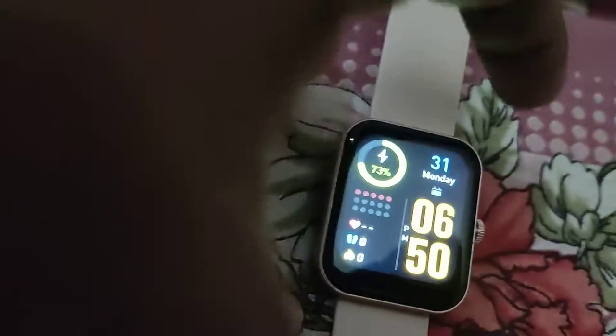The device in my hand is known as the Colorfit Pulse Grand Smartwatch, and in this video we are going to show you how to turn on the torch light in this smartwatch.